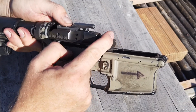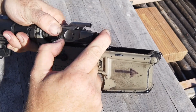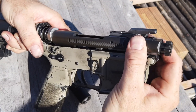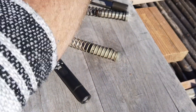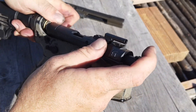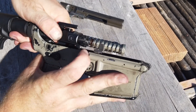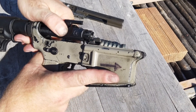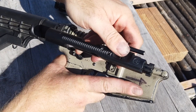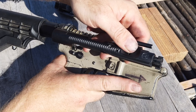You'll see that when I retract the standard bolt carrier group all the way to the rear, that's as far as it can go — the gas key prevents it from going further, as does the spring and buffer length. Now, if we install the Surefire enhanced bolt carrier group with the shortened buffer and spring and retract it all the way, it goes significantly further back — almost half an inch more — which means it gets more energy and inertia during the chambering process. This means it strips rounds from the magazine more reliably, and in full-auto, cycling a longer stroke reduces the overall rate of fire.